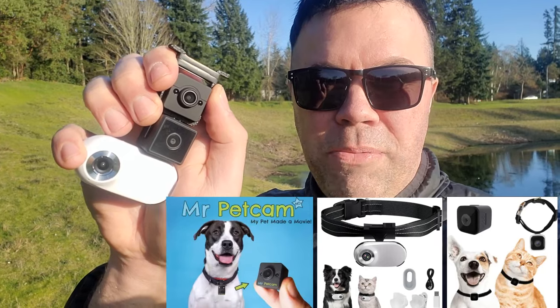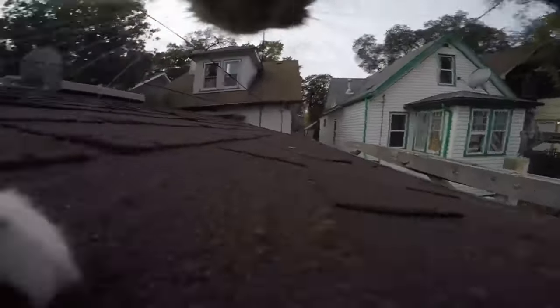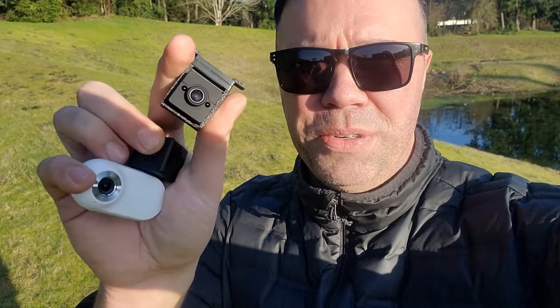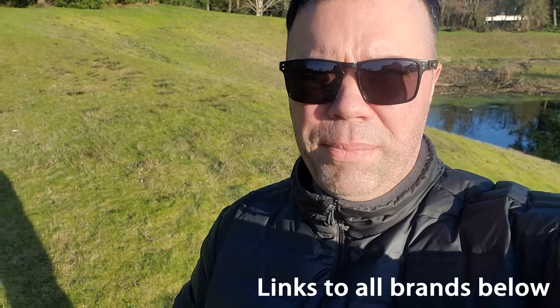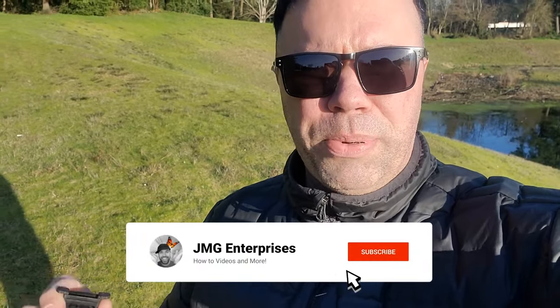Hey everyone, welcome back to another video. Today I'm going to be reviewing the top three collar-mounted pet cameras that you can put on your cat or dog to see what they see from their perspective. I've been a big fan of these for about eight years now. The first one, Mr. Pet Cam, I've had their first generation camera for about five years. This is the Mr. Pet Cam HD, their second generation, which has a lot of improvements. Then this little white one, the A100, came out a while back. And the one in the middle is a cheap no-name China brand. I'm going to show the video quality comparison, then go into more depth on weight, size, memory cards, features, and price. At the very end, I'll tell you which one I think is the best.